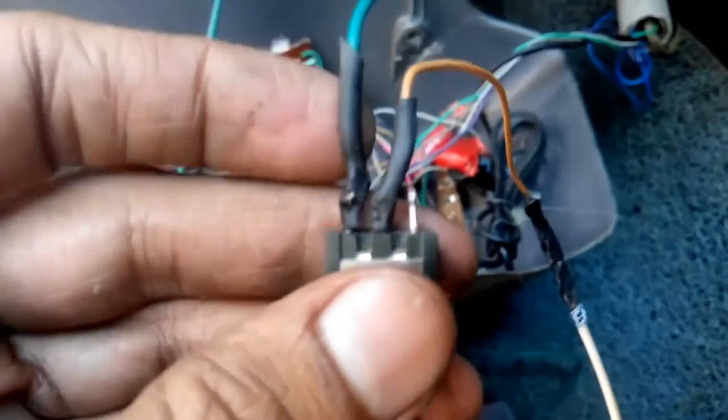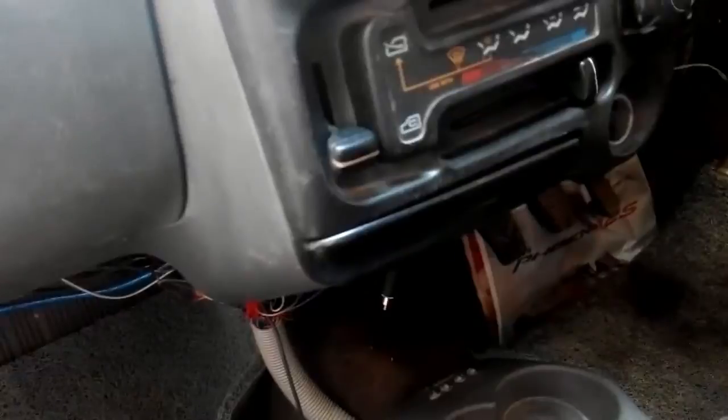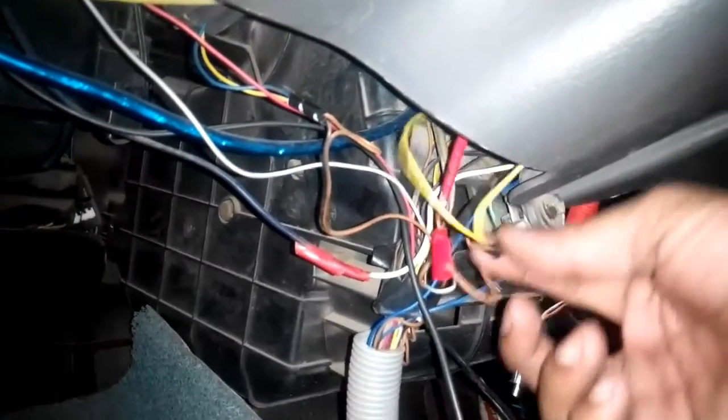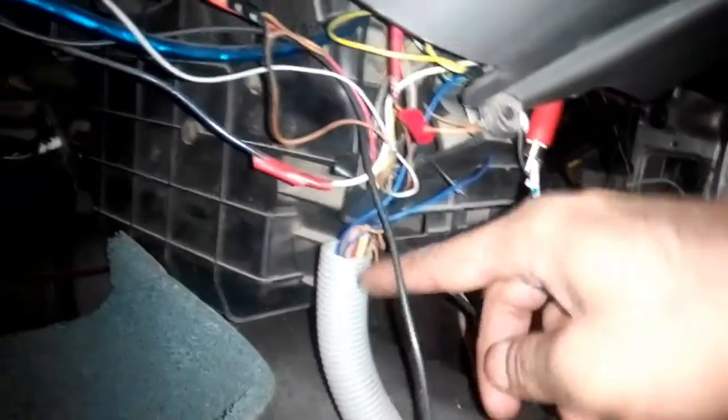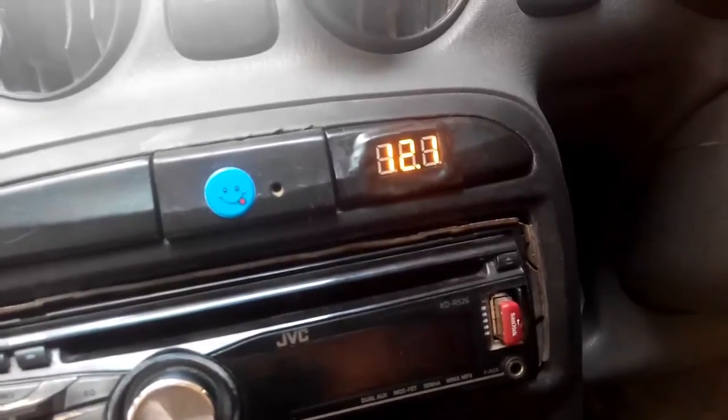I used heat shrink tube to protect the connections, insulation tape over that, and made sure I don't touch any other existing wires. I've now installed the switch inside the panel and connected the voltage meter on the dashboard panel. The wires run from the dash — the ground wire is hooked to the meter, and the positive wire goes through a plastic hose all the way to the switch, and from the switch to my amplifier. Once I turn on the switch you can see 12.1 volts — my battery is currently charged to 12.1 volts.